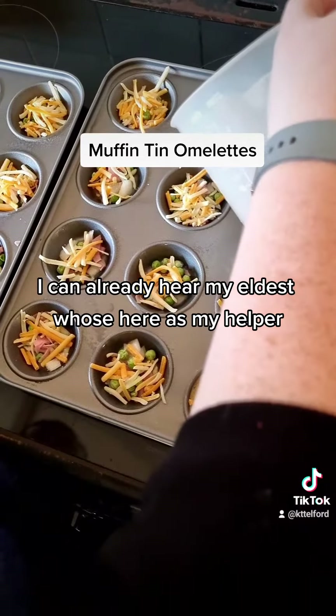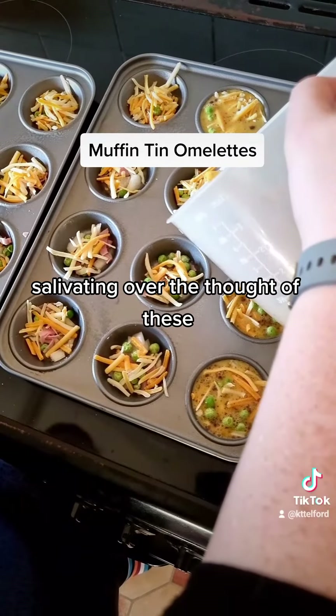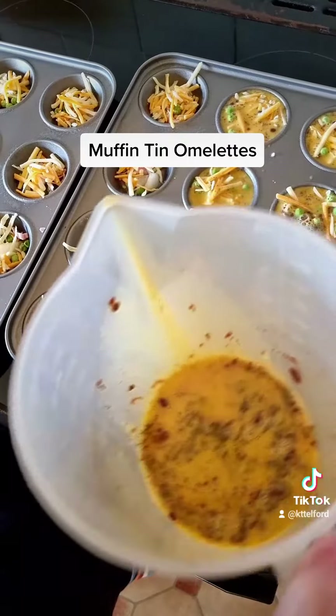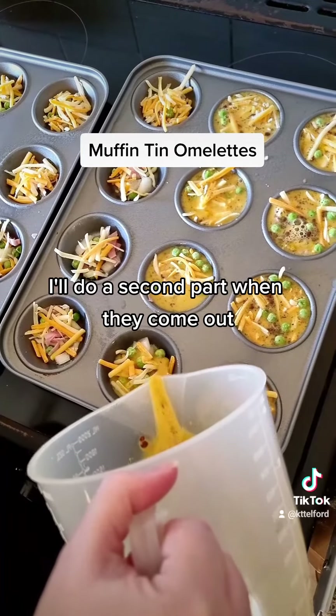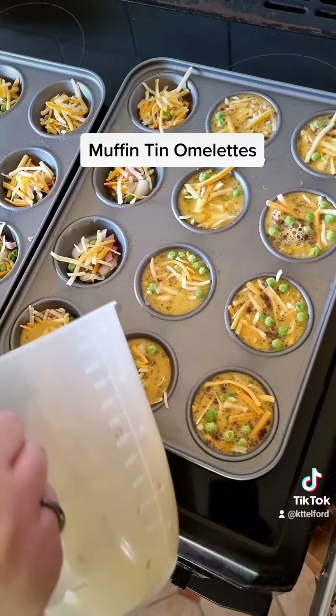I can already hear my eldest, who's here as my helper, salivating over the thought of these — just because they're something different and I've not had them for a while. And that's it. I'll do a second part when they come out. If you make them let me know and enjoy. Bye!